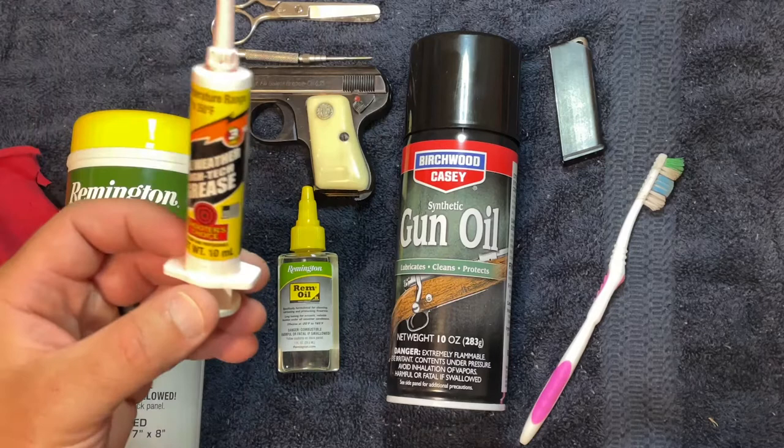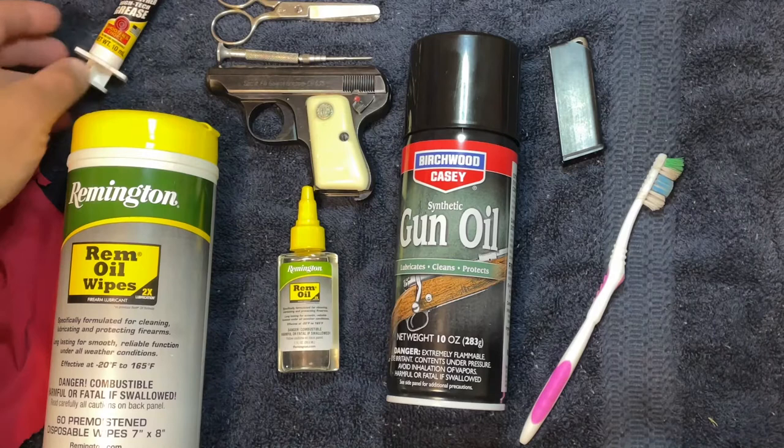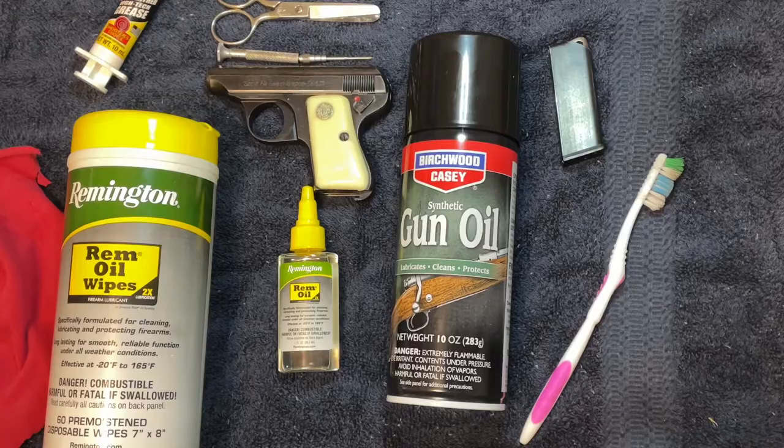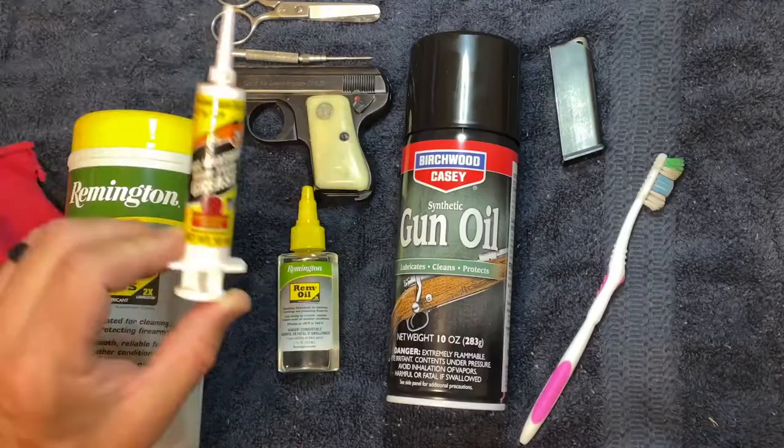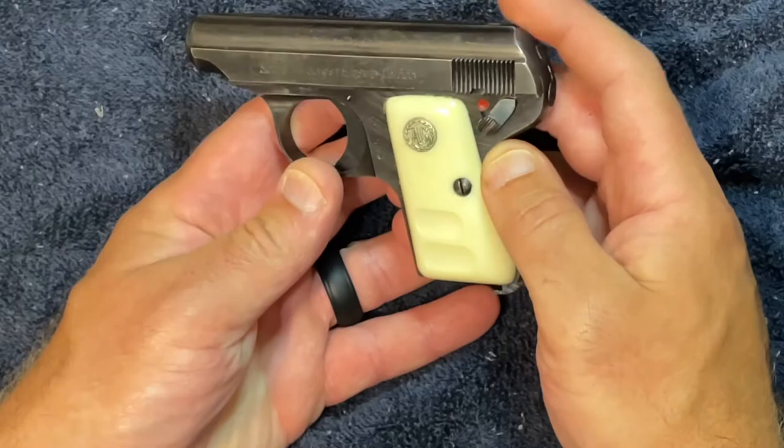Optional — and I say that with an asterisk — a good firearms grease. I've learned since I've had this gun that it requires a little bit of lube to operate properly. I already have an M1 Garand, so I have grease on hand. You could probably get away with just using some oil inside the slide.